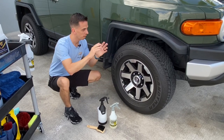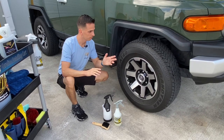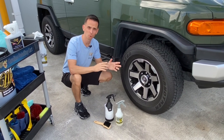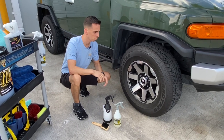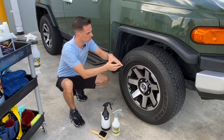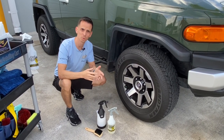At this point I've washed the entire FJ except for the wheels and tires. A rinseless wash is the opposite of a traditional wash in the order of the way you clean things. With a regular wash you do the wheels and tires first because you've got dirt and grime and wheel cleaners splashing up on your paint, but with a rinseless wash you don't really have that.